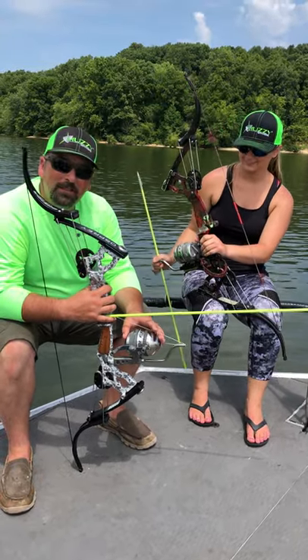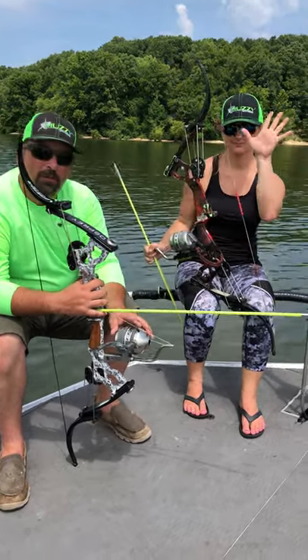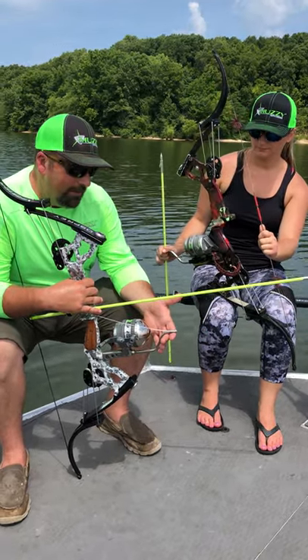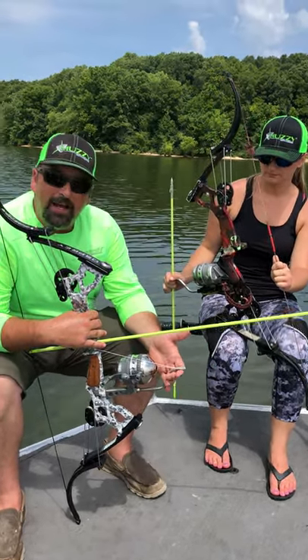Hey guys, I'm Andy Cardwell with Muzzy Bowfishing. This is Kenzie Taylor, one of our pro staffers. I want to show you something that we've started selling in the last year, and I want to tell you why we started selling this.